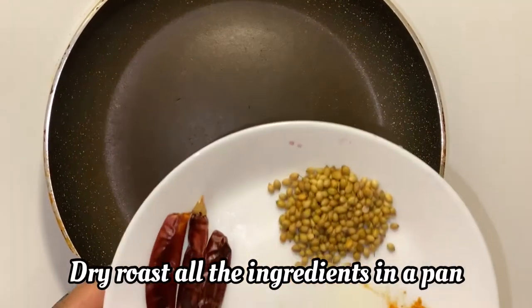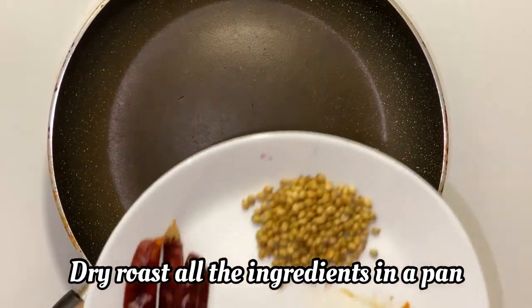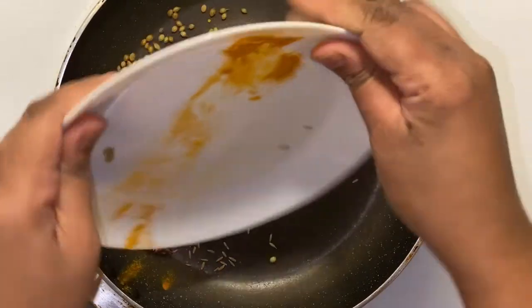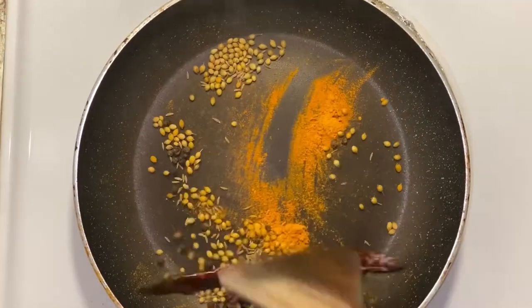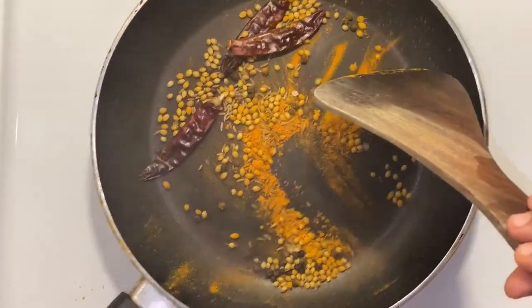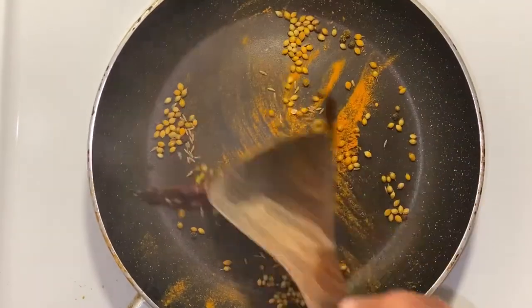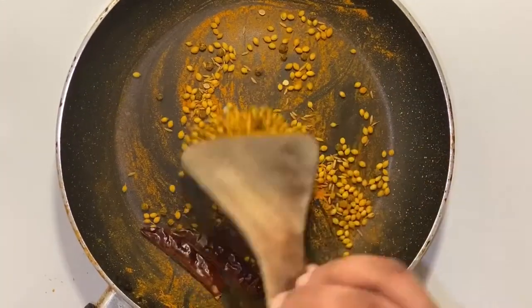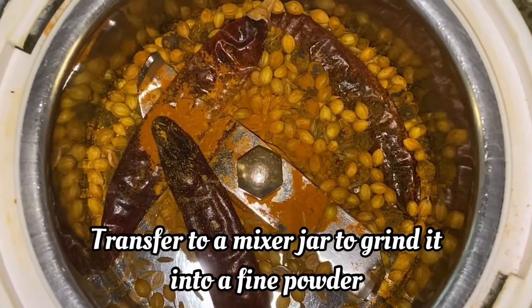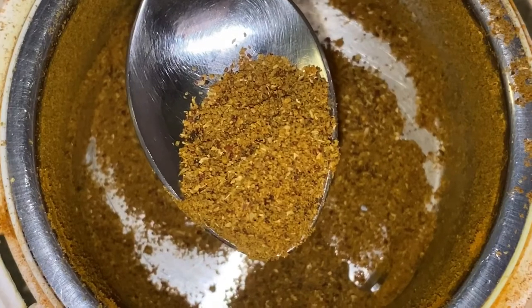I will put a dry roast in the pan. After making this dry roast, we will put the mixture in a mixer jar. This is how to cook.